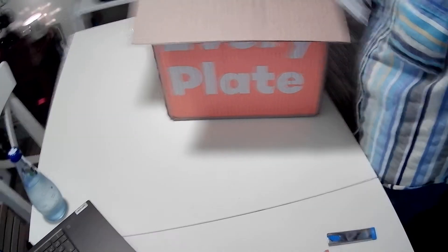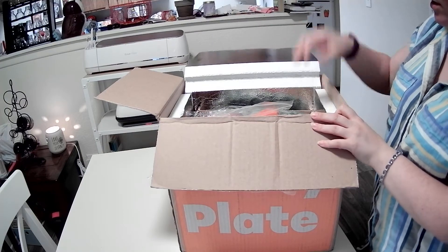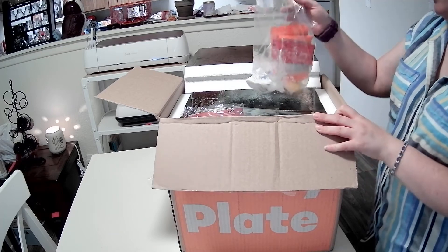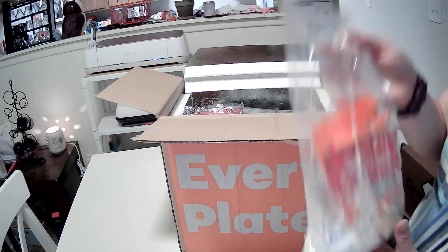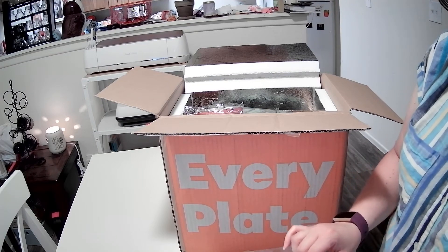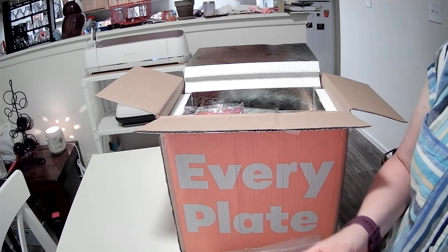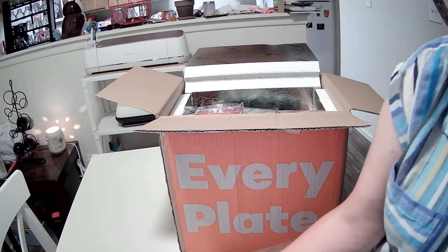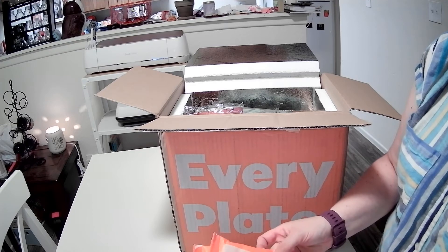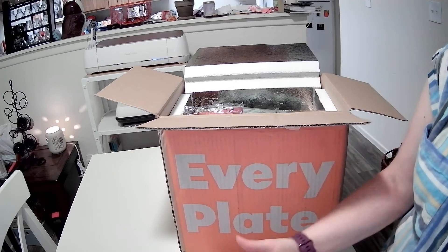It comes in like a freezer box. It looks like the sour cream in here got caught in the box and it exploded all over the place — this honestly is a first. So we've got some beef broth here, some black peppercorns, some Italian seasoning and some Tuscan heat spice. And there's sour cream all over the place.